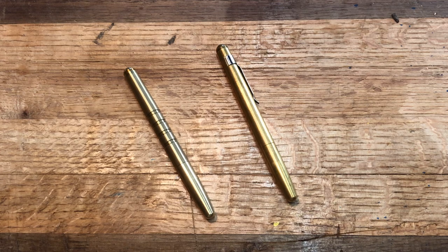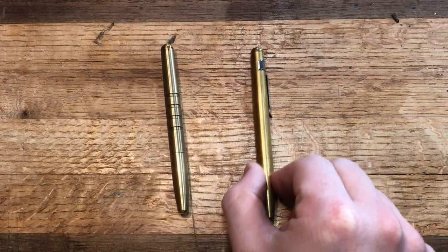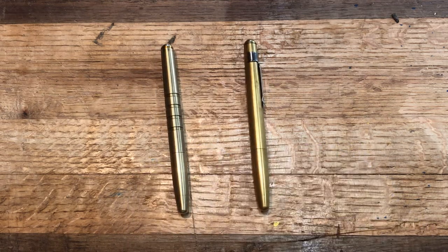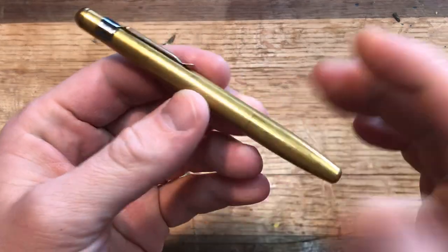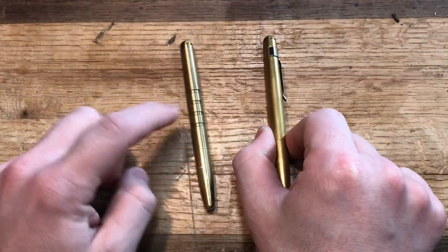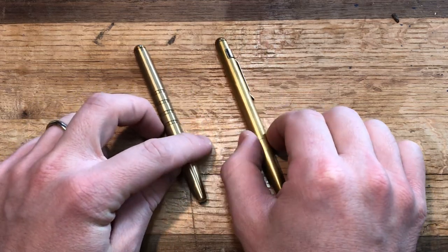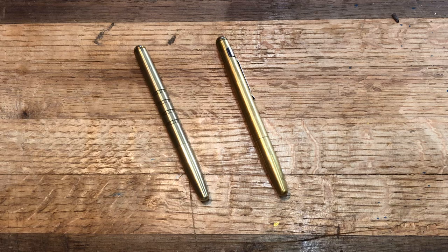What's going on YouTube? This is Rybo at the Bench, and today I just have a quick side-by-side video looking at Machine Era pens. This is the Machine Era Classic and this is the Machine Era Markup. I have done a review of the Markup, and I have a review coming of the Classic, but while I have both of these on the bench, I thought I would do a quick side-by-side.